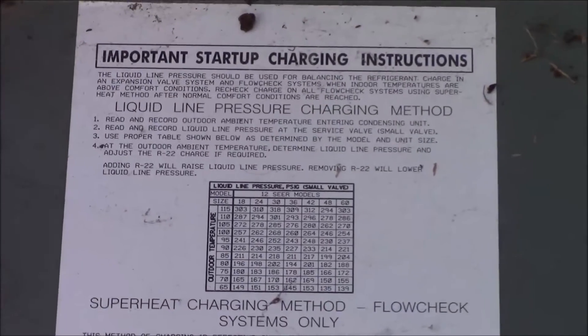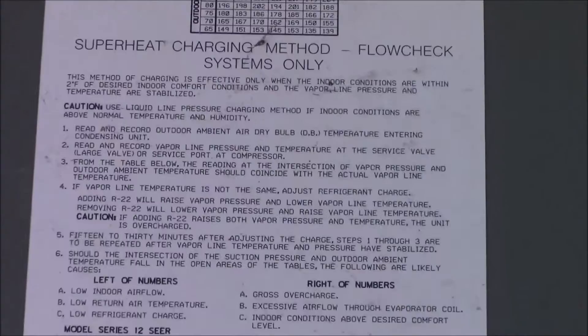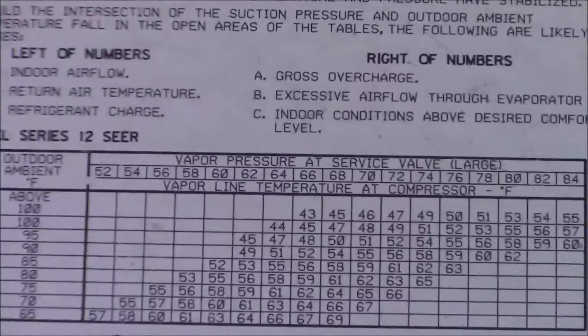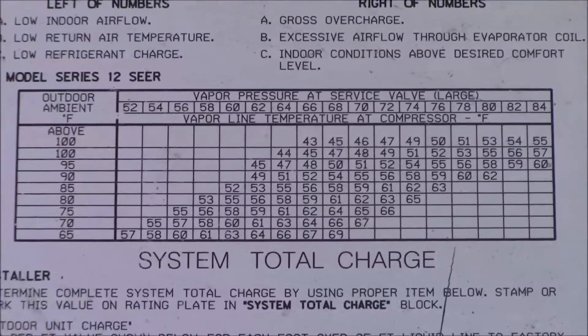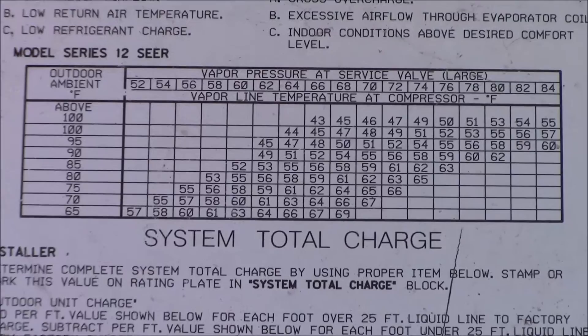Before I fire it up I don't want to forget this. What's that say? 'Important startup charging instructions — liquid line pressure charging method, superheat charging method, flow check systems only.' This is a charging chart — one type of charging chart.